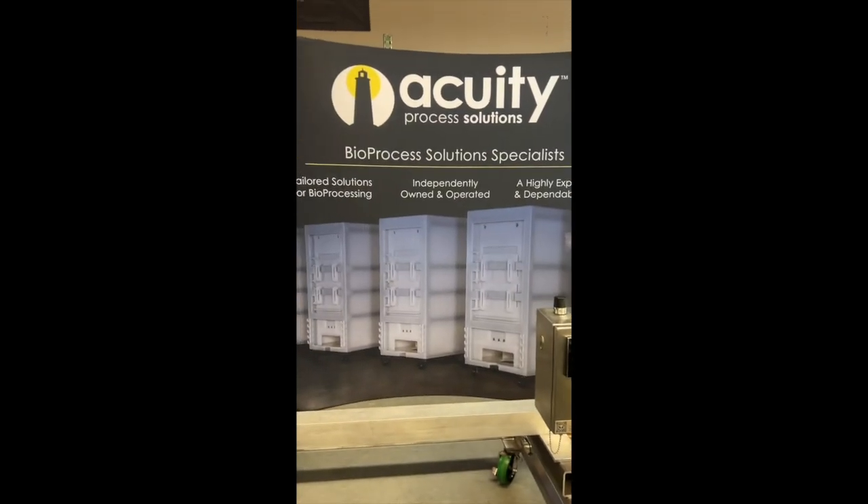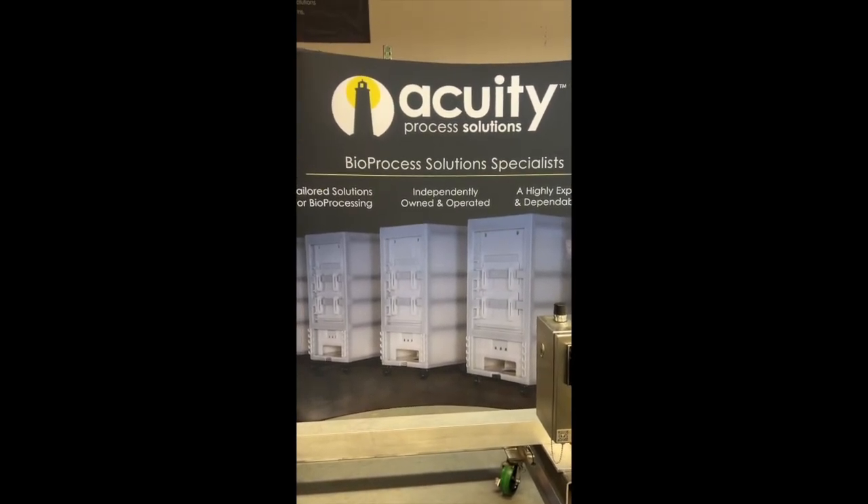Give us a call at Acuity Process Solutions to learn more about IlarCal, the revolutionary way to calibrate.